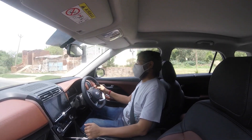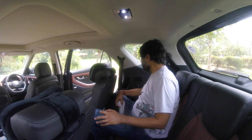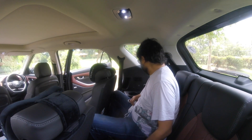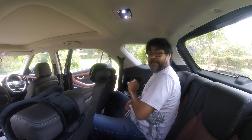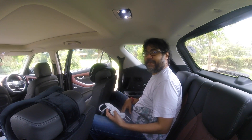Is the third row practical? Yeah, in a pinch it is. Here I am in the third row of the Hyundai Alcazar. I am 5'11 and about 85kgs, and it's not exactly the easiest fit for me. This third row is supposed to be used in a pinch — I wouldn't use it on a regular basis.